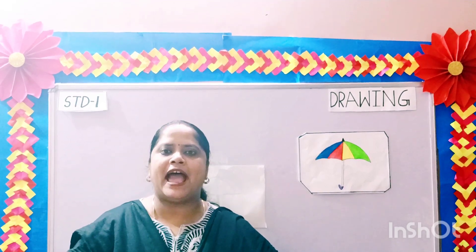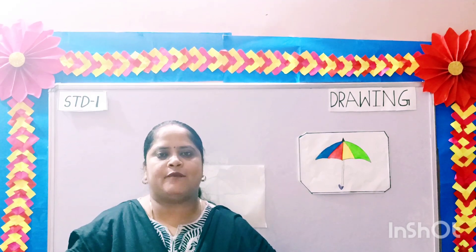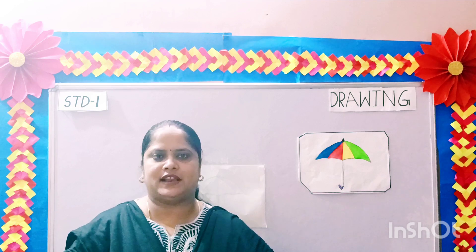Good morning parents and my dear children. Welcome to Standard 1 drawing class.